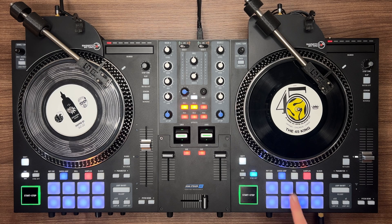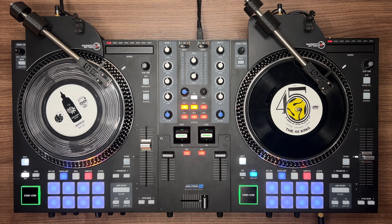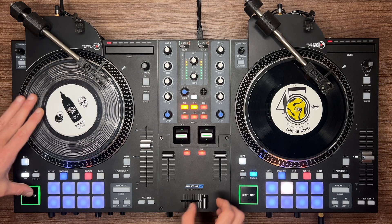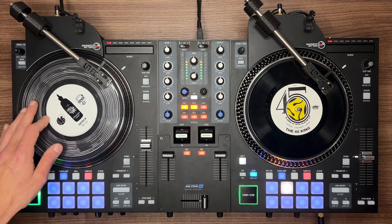Now let's check out the pad modes. We have two options for now: loops and samples. You can select them using the two color-coded buttons above the pads. You can load a loop or sample by dragging and dropping it from a Finder window onto the desired pad. In loops mode, the pad will change to white when playing so you can quickly locate it. Loops mode is perfect for long scratch sessions.